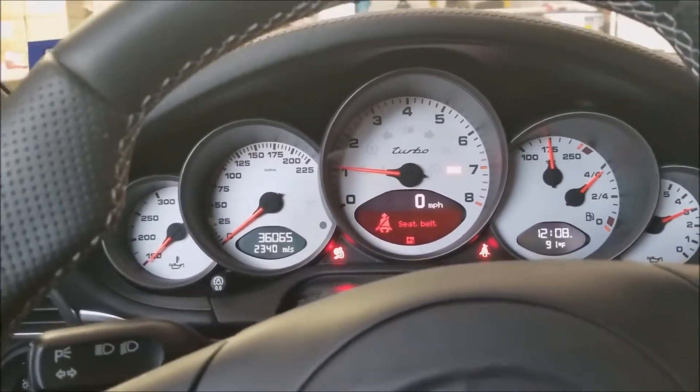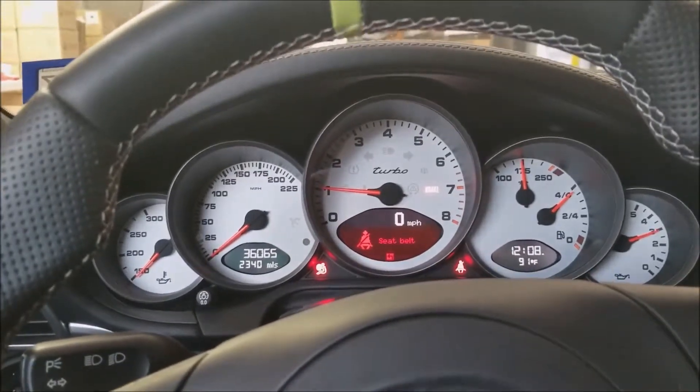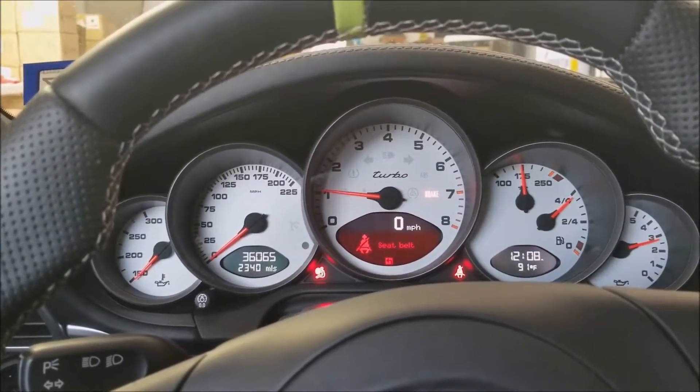Fires right up, about 175 degrees — that's where it runs. Fired right up every time. 1200 horsepower.